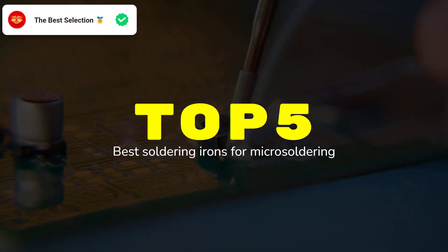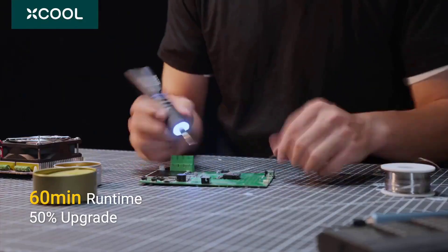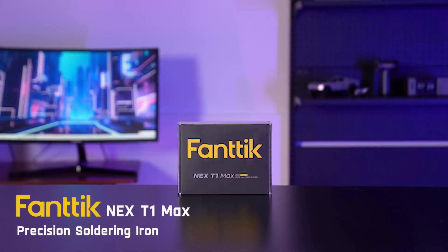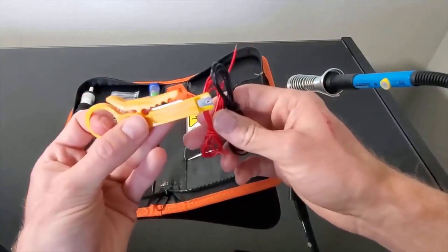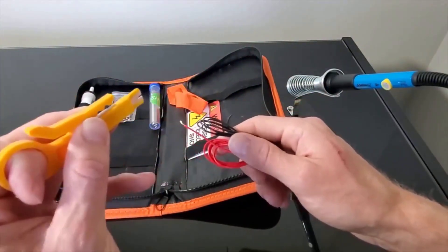After extensively testing 18 soldering irons in my electronics workshop over the past three months, I've identified the five models that truly excel at micro-soldering precision. Our rigorous testing process, including component-level repairs, temperature stability measurements, and detailed tip longevity analysis, has revealed which irons deliver the control and reliability needed for delicate PCB work.